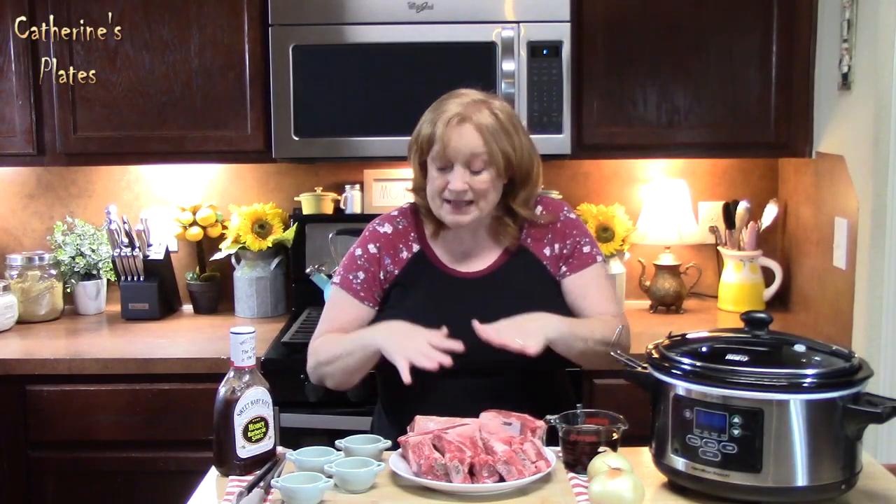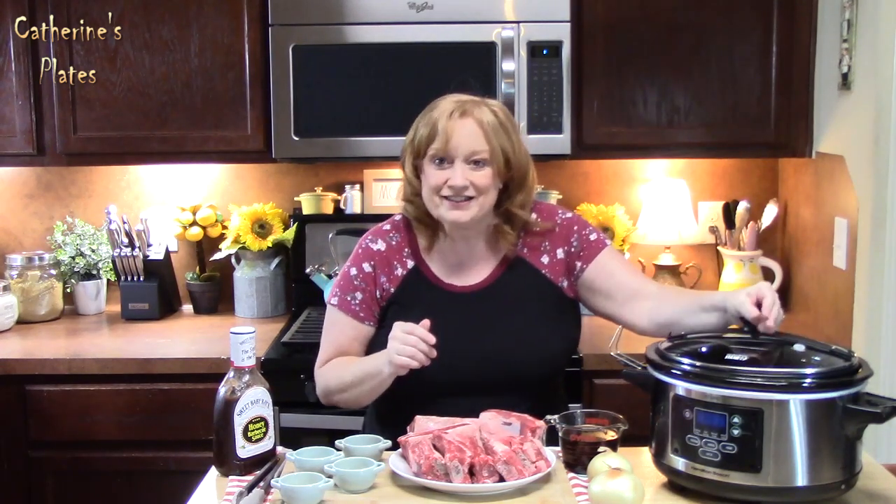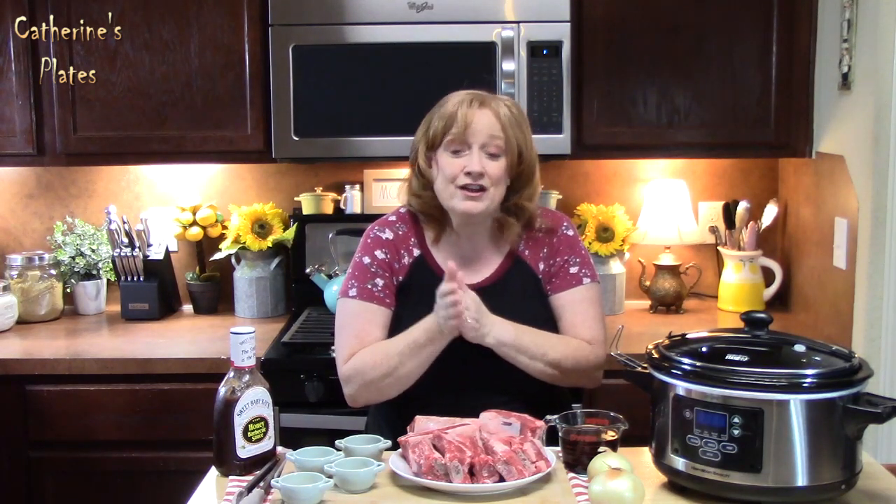I've got eight beef short ribs and some delicious seasonings that I'm going to lock into these short ribs and give them a nice sear, a nice delicious flavor. Then we're going to lock it in the Crock-Pot with a little bit of liquid and low and slow these guys all day — or you can do a fast mode on high if you want.